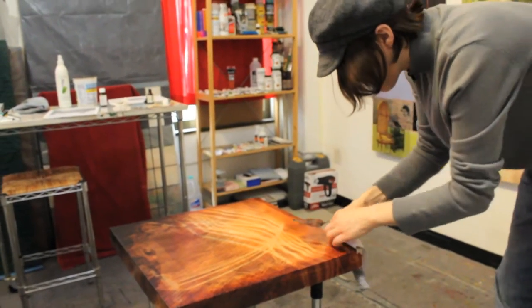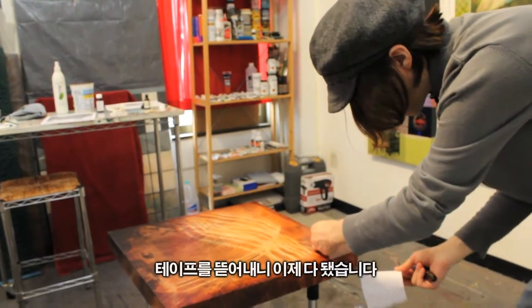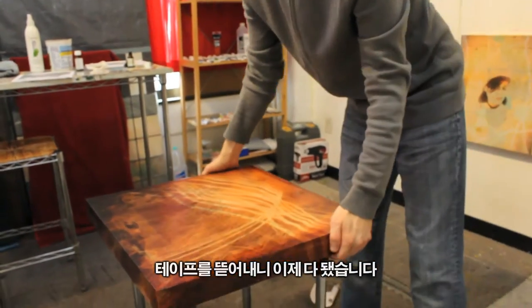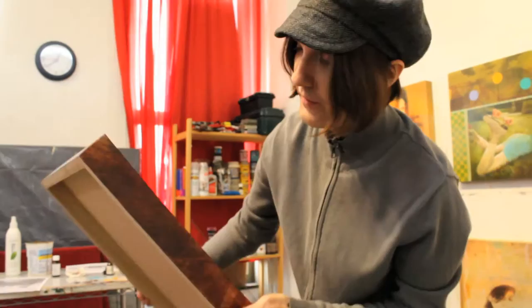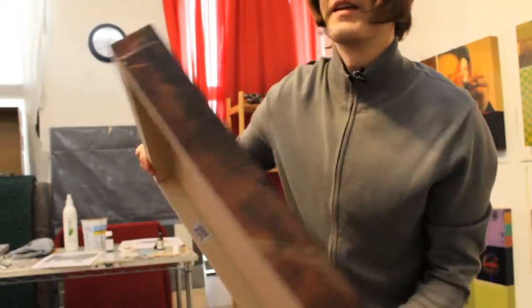Take the tape off and we're all finished. Now I can also get the print sides printed too, so that you get a seamless wrap-around image.